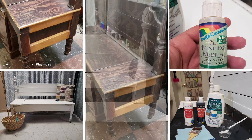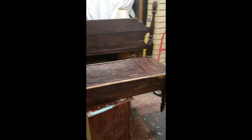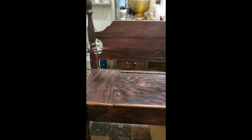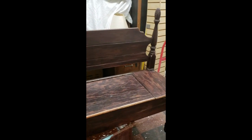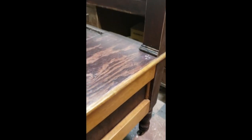Hi everybody, this is Victoria and Brad and thanks for coming to our channel. Today we are going to paint this bench and talk about different glaze techniques. This bench was made out of a headboard and you can see it's got storage. It's beautiful. I love the details and it even has the original casters, but it needs some love.